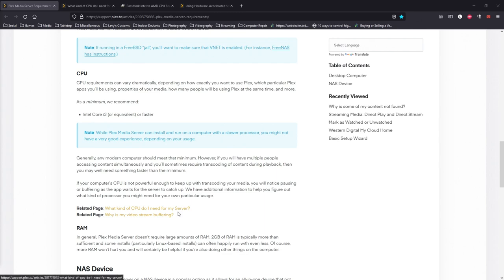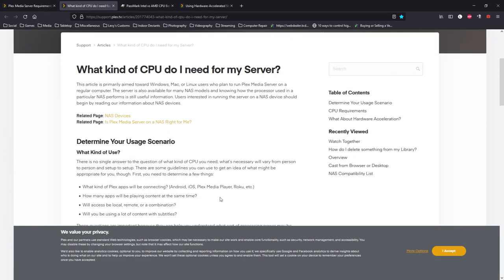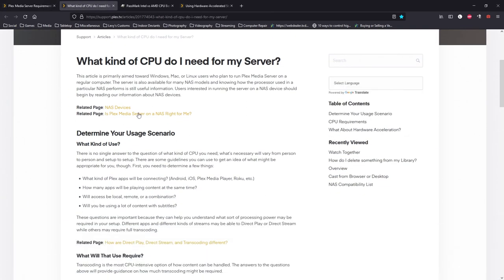For the CPU, it's mainly going to depend on if you're transcoding and if you're going to be using software encoding. They have a link to another article: 'What kind of CPU do I need for my server?' Here are some things you need to consider: what kind of Plex apps will be connecting — Android, iOS, Plex on the web, a Roku device — how many apps will be playing at the same time, will access be local, remote, or a combination, and will you be using a lot of content with subtitles?